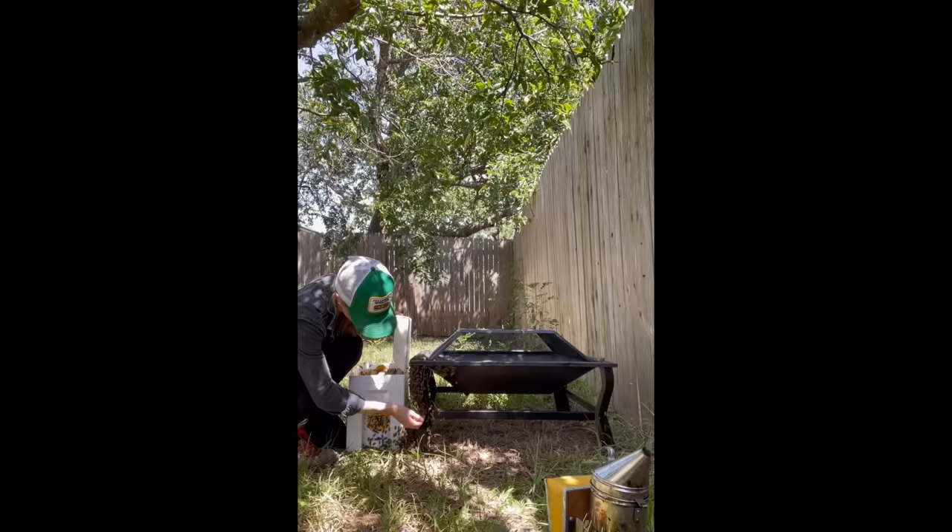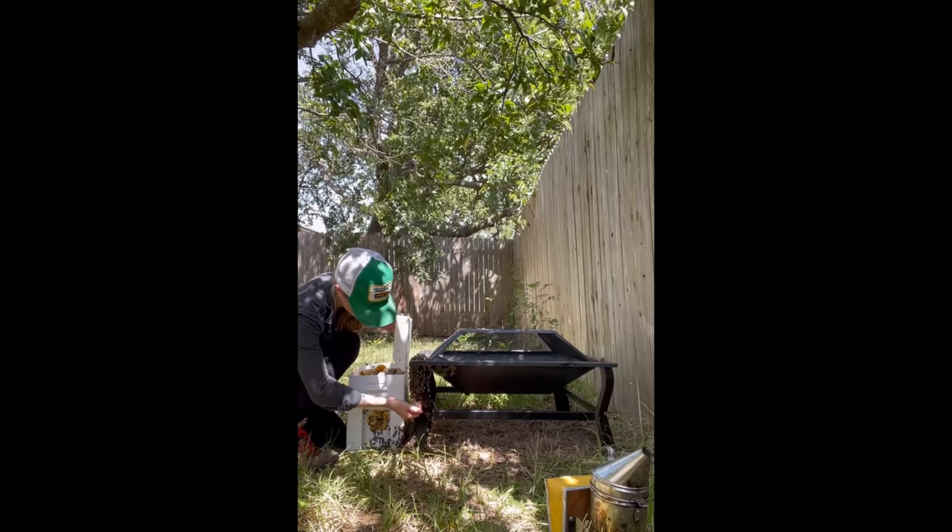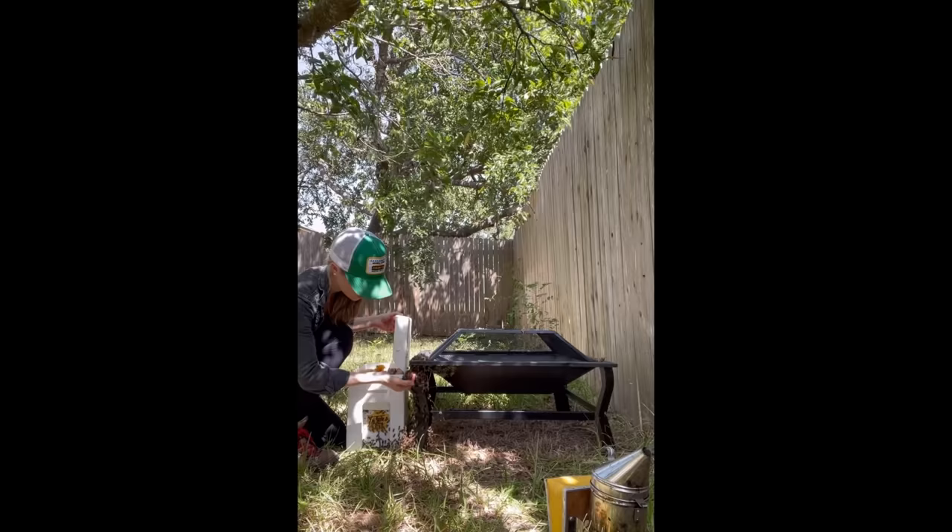Some handfuls were a little bigger than others, but still no queen, and at this point I was beginning to doubt myself and starting to think that I might have missed her and she might have been on some of the comb that I already put into the hive.